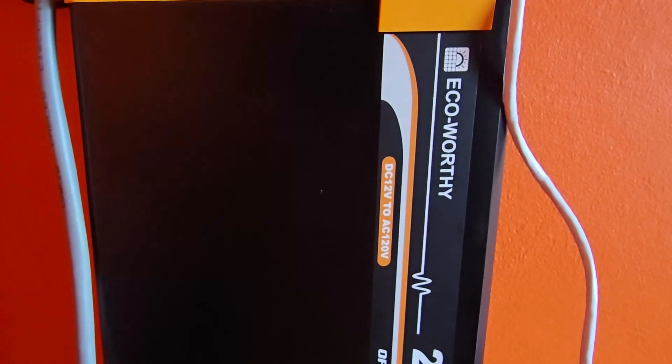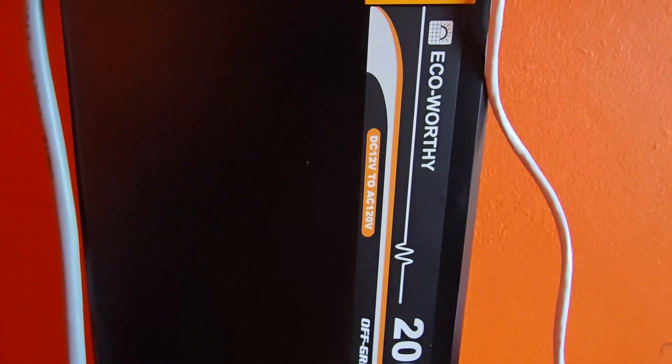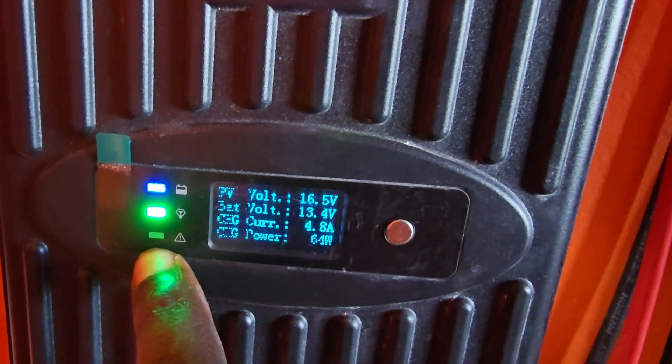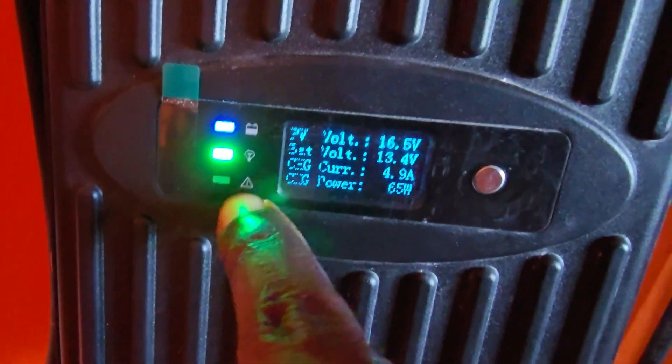If you're getting an error beep — or what sounds like an error beep — on your Eco Worthy or another solar system, this tutorial is for you. The first thing you want to do is check for the error code. Go ahead and check your charge controller and look for a red indicator, which in most cases signals a fault. It looks similar to an exclamation sign and will be lit up red.